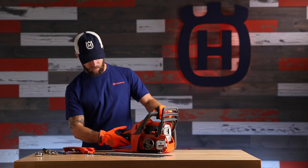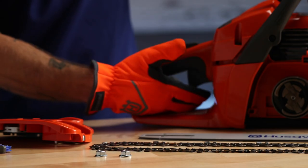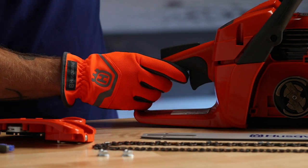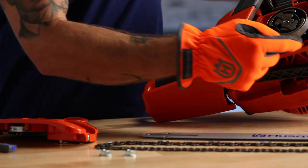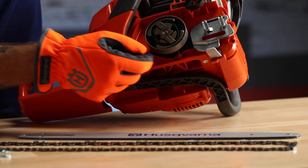Third, we'll examine the lockout mechanism on the throttle to make sure it's working properly. Next, we want to check for damage on our chain catch to make sure it doesn't need to be replaced.